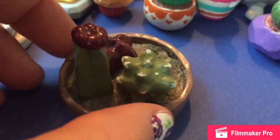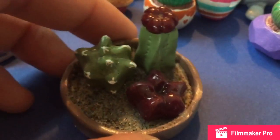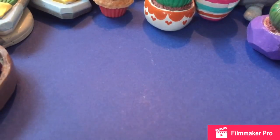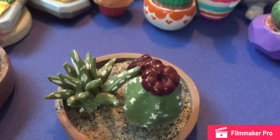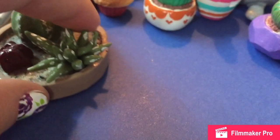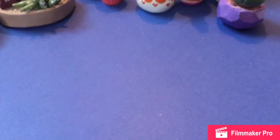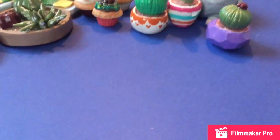And then I did these — there's two succulent kind of themed pots, and these guys are going to be magnets. There's just three cactus in it, and then there's real sand, because that is all the sand that I had. It's actually from Pennsylvania when I went to visit this summer, so I thought that's pretty unique to have real sand in it.